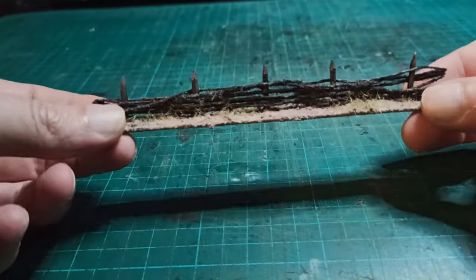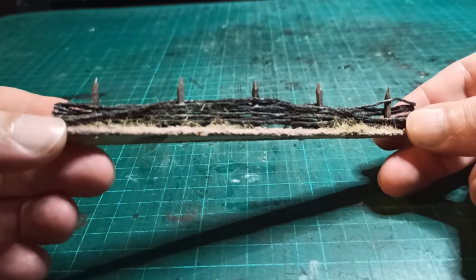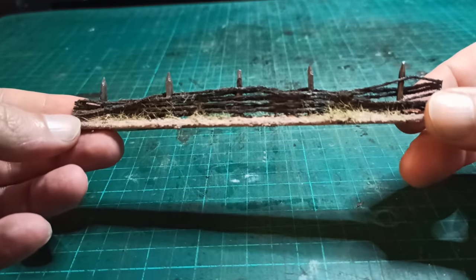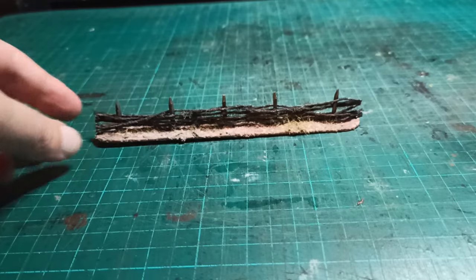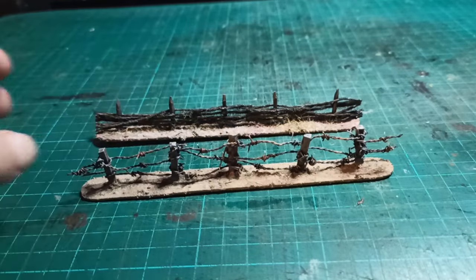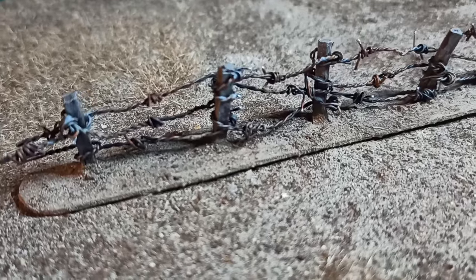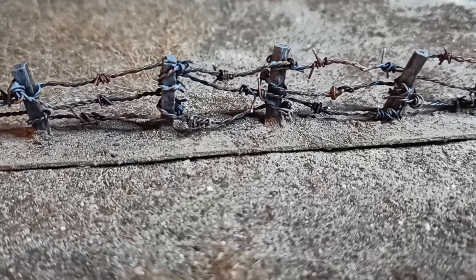Recently I made these wattle fences and my friend Sean over at Full Moon Crafting Studios mentioned it would be a good way to do barbed wire fences. That got me wondering how one makes miniature barbed wire, and after a bunch of experiments, here we are. I think this build will be great for Trench Crusade, Bolt Action, or Wasted World tables, but I'm sure you can find a place for it even on the battlefields of the 41st millennium.